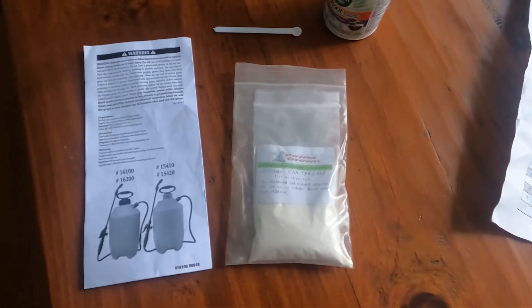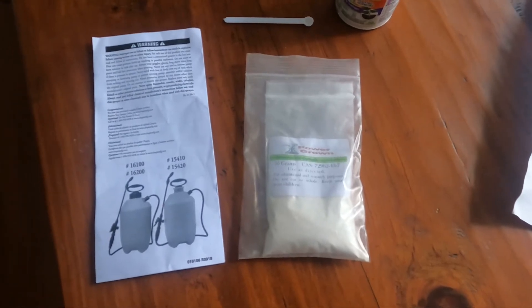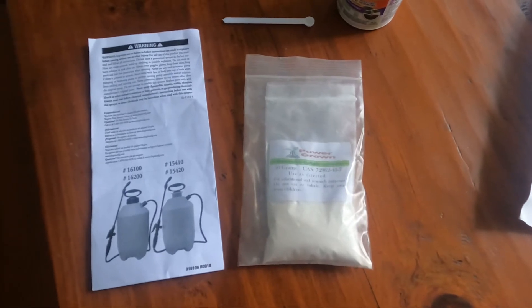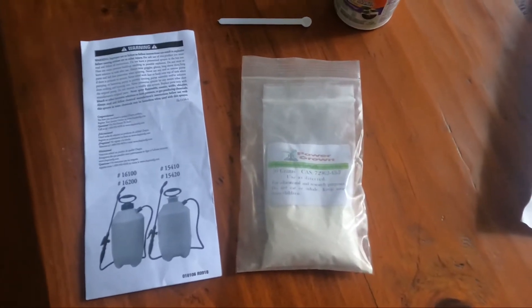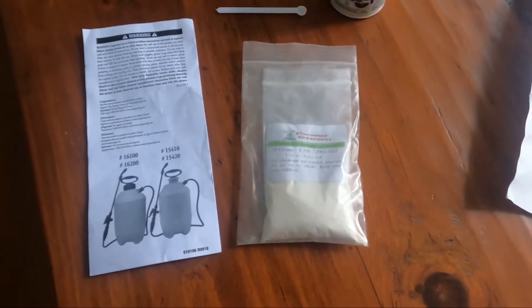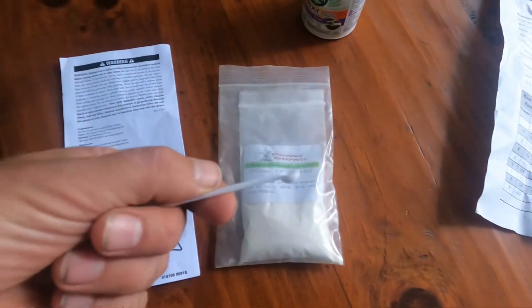It can also help plants through times of stress — especially right now with some cold periods — and it can give them a couple of extra degrees of cold tolerance. This powder was about $60 plus about $8 shipping, so it's quite expensive, but you only need tiny scoops.